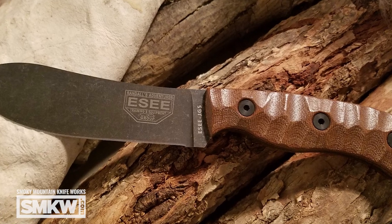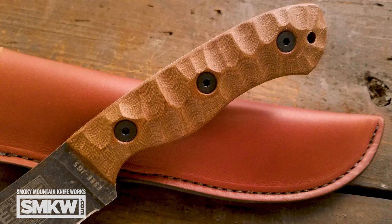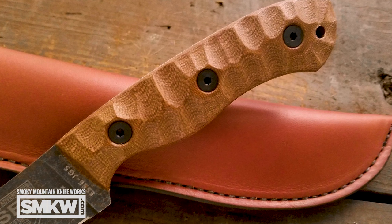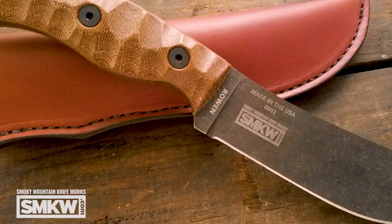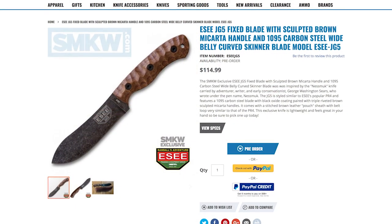The blade on it is 4.875 inches long, about an eighth inch thick — a nice size. The handle balances out at almost exactly the same: 4.875 inches. This is ours — SE did this one for us and you cannot get it anywhere else. It'll be online. We debuted it at the Blade Show, and by the time this video runs, we've already debuted it at the Blade Show.